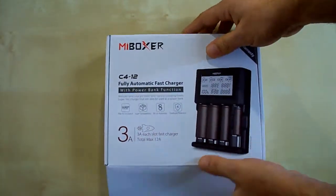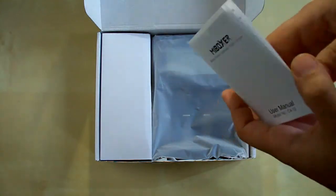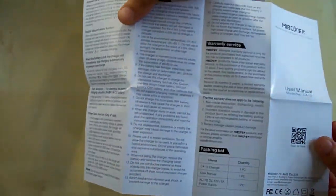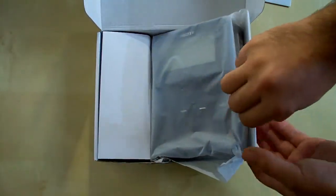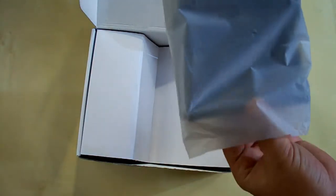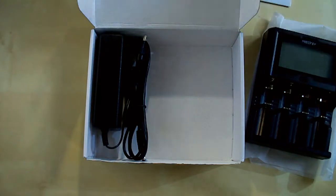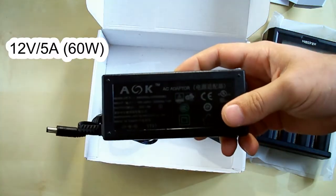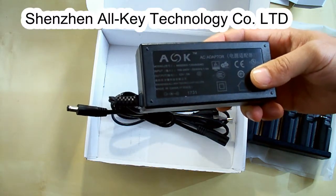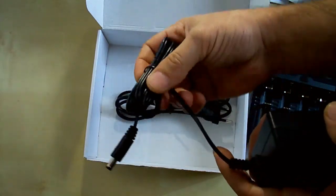Let's open the box. Here is the user's manual in English which is printed on high quality paper — it contains all the necessary information for using the charger. Here is the charger itself in a white bag and the power adapter. This is a 12V 5A power adapter made by Shenzhen All-Key Technology Company, and it comes with an AC cord which is 1 meter long and a DC cord which is 1 meter 20 centimeters long.